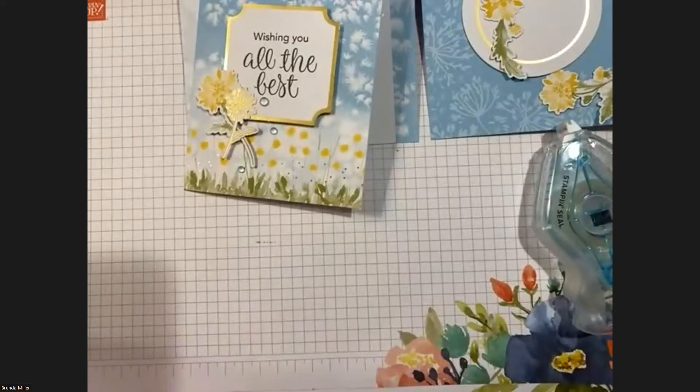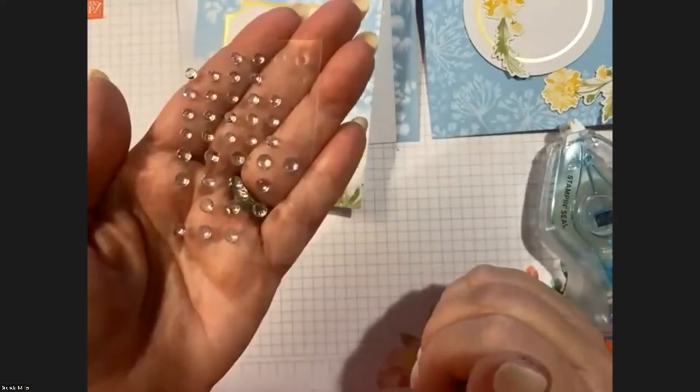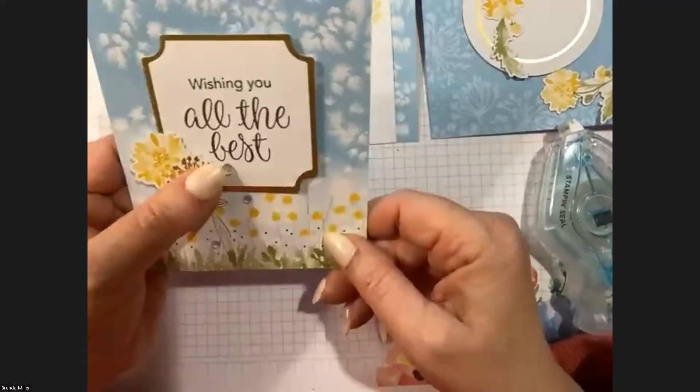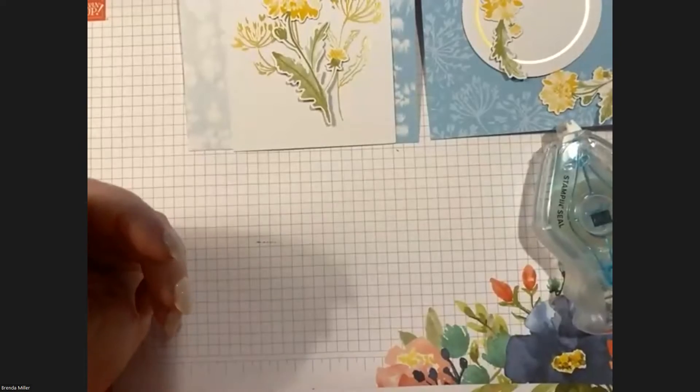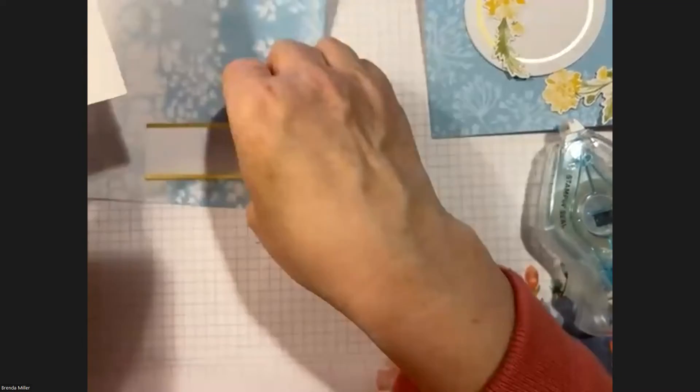I think previously we did have them, but we never had them in pale blue. A lot of times they do exclusive things with the kits, which is always fun. Alright, everybody good to move on to the next card?